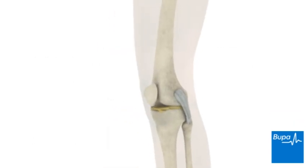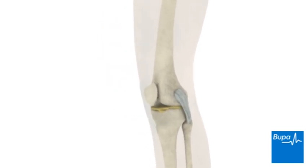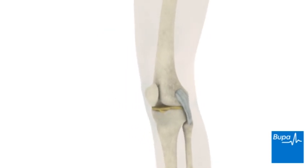Arthroscopy is used to examine the knee to help diagnose problems. It can also enable surgeons to treat a variety of knee conditions and injuries.